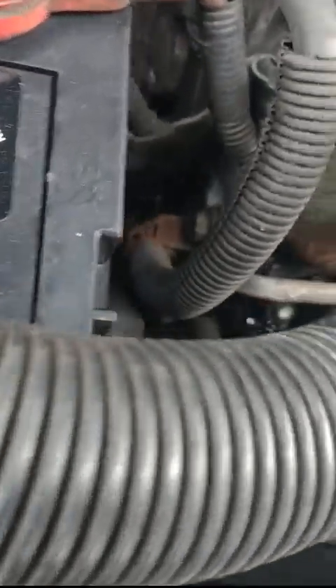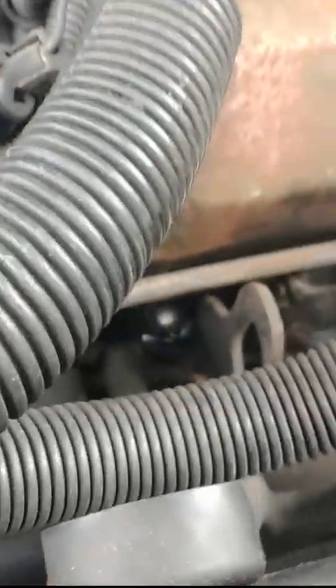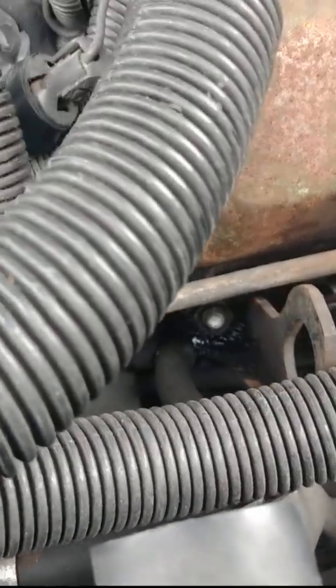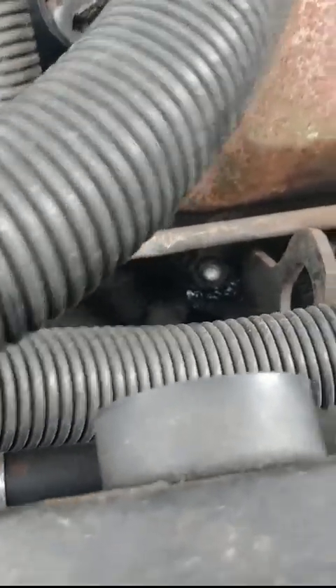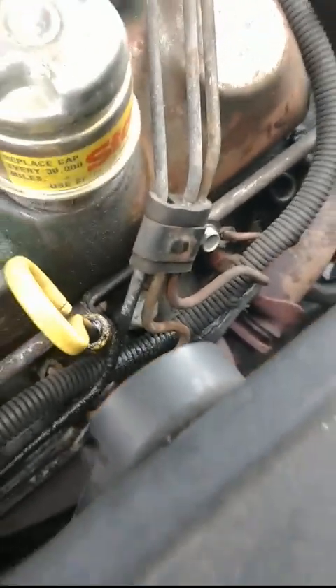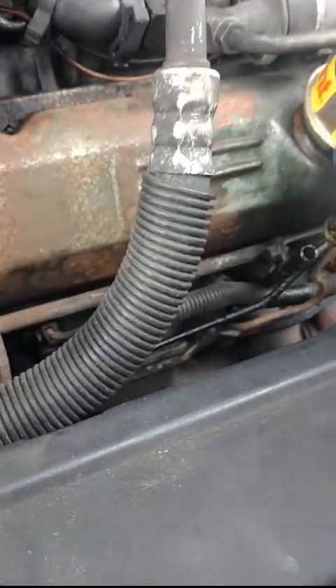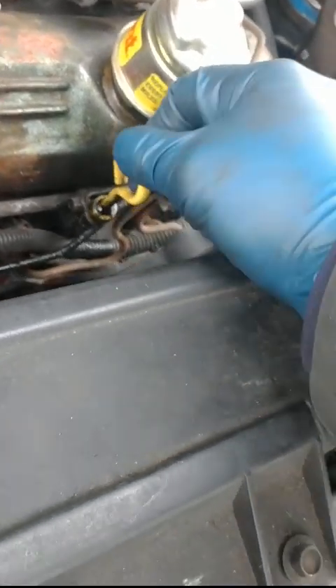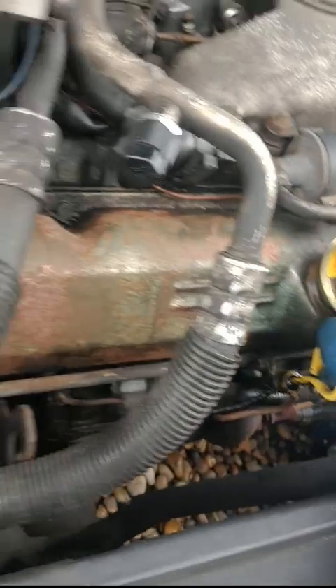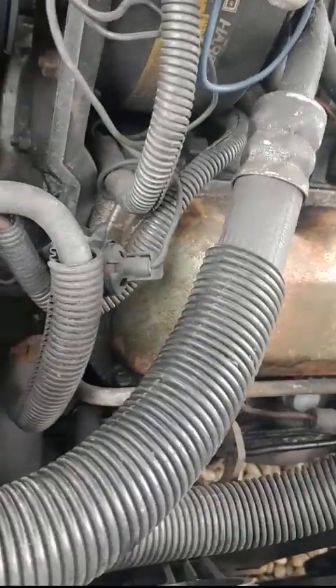Always nice to see new oil leaks that really shouldn't be there — these are new heads and everything. I guess it's cheap valve cover gaskets; I'll try tightening them up a little bit. This is coming out of the oil dipstick — a little bit of blowby, more than I'd like. This thing needs an oil change too though.